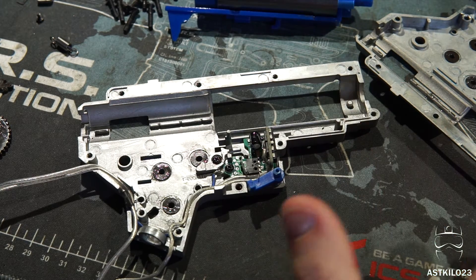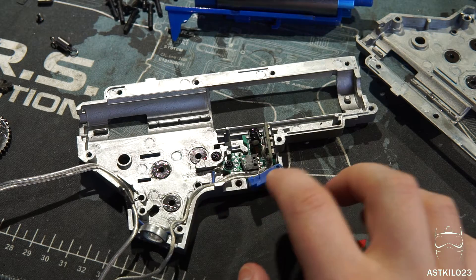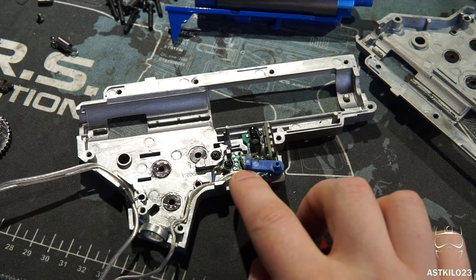I'm going to install this in my Syma or EMG Vietnam-era M16 A1. I've had this gun for a little while and I've done a little bit of work on it — I did a video on it several months ago when I picked it up, which is a pretty in-depth video. I'm going to be removing the stock MOSFET that's in that gun, which is just a little micro switch — a really basic MOSFET with no programming, just to protect the circuit. I did a review on this Syma M16, or EMG M16 — it is OEM by Syma.